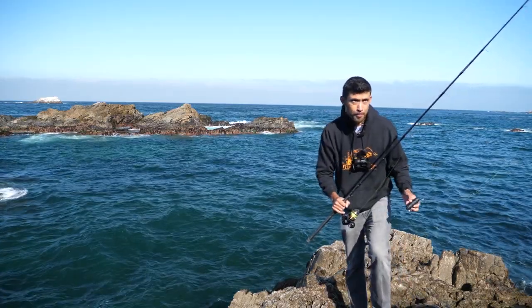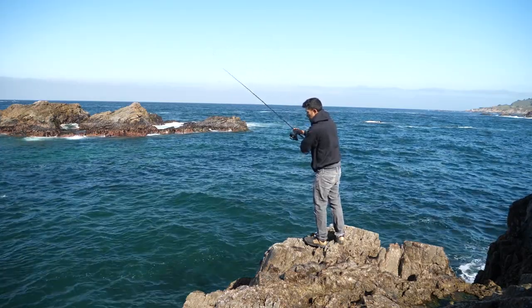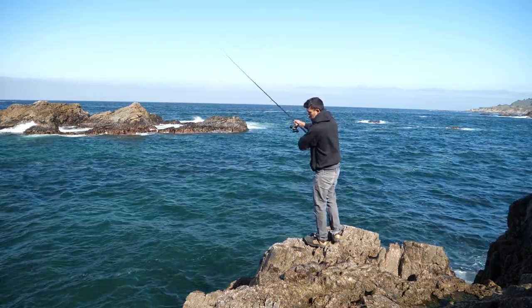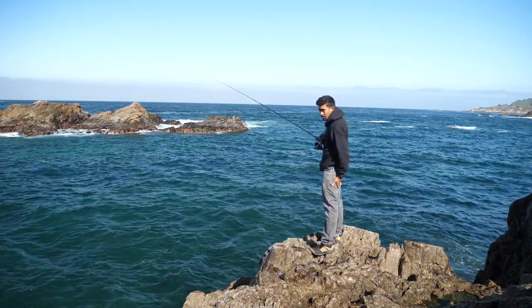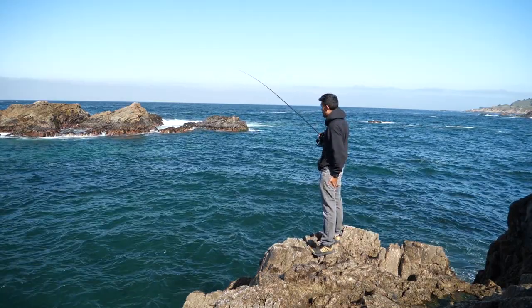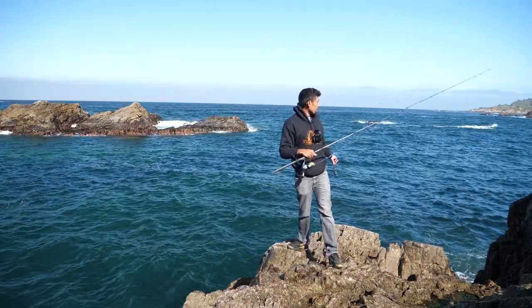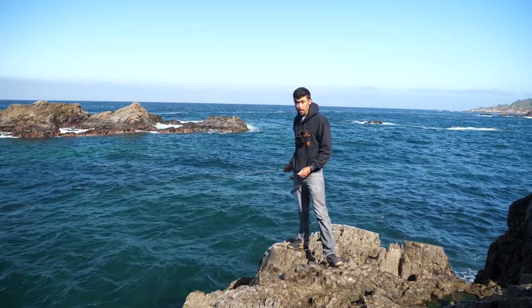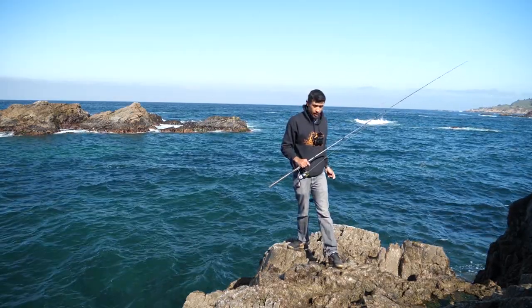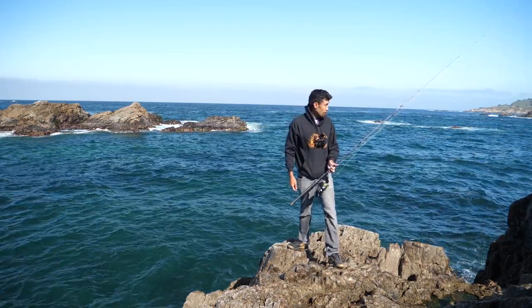Try to tie on one more swim bait. Snagged again on the swim bait — it's just so hard to feel the bottom. Got it free. There's another spot over there that looks pretty fishy. I feel like this spot, a lot of people hit. I'm going to go over there. Let's try a bait, but we'll also bring a jig and a swim bait to try over here on this corner.